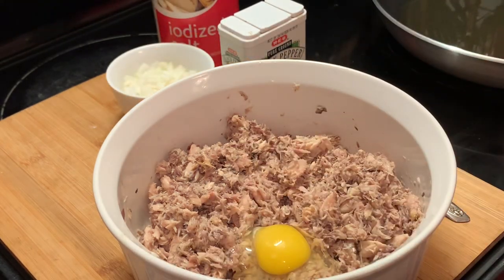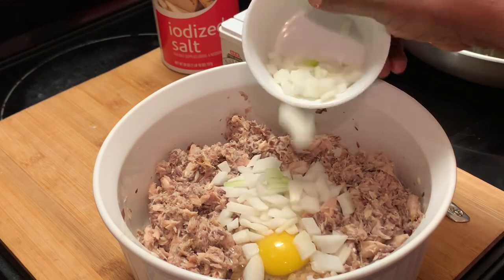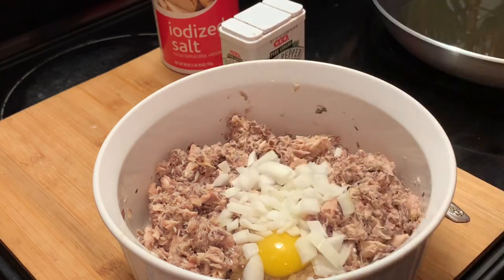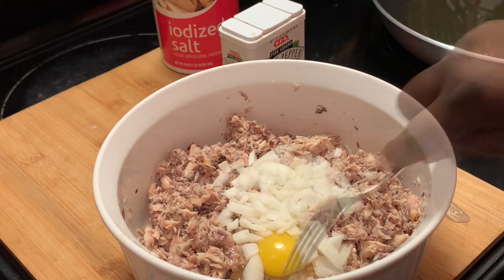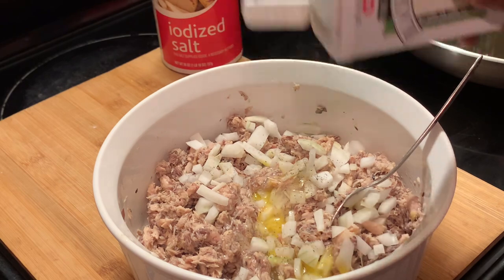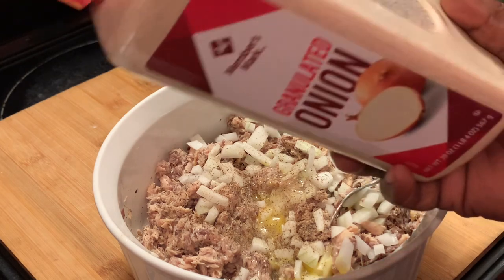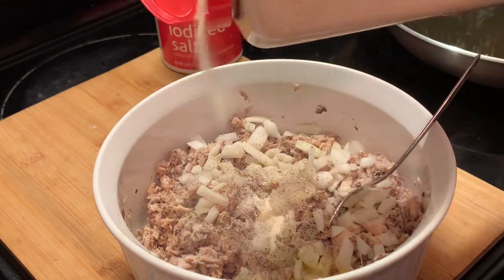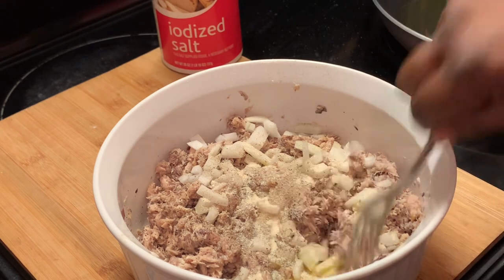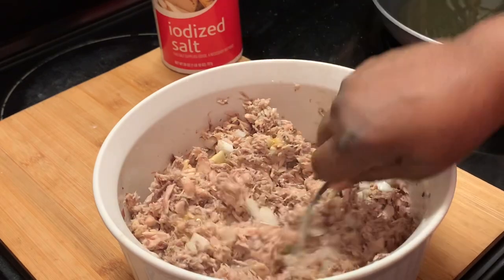Here we're adding our one egg and our onions. You can cut your onions up as small or large as you prefer. I don't like big onions in mine, so I removed all the large pieces. Next, we're adding in our black pepper and onion powder. Now we're mixing our ingredients in — make sure to mix all these ingredients in well.